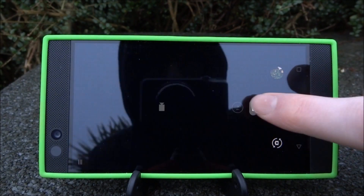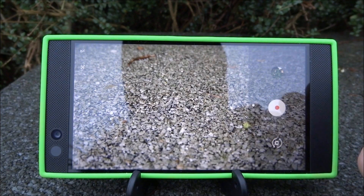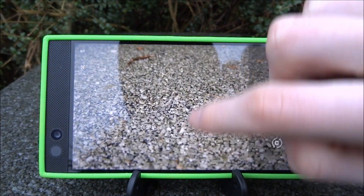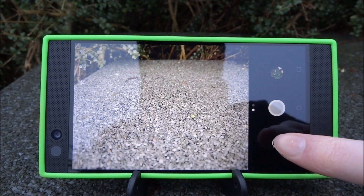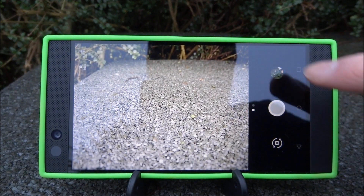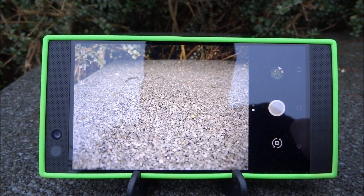To change from camera to video recorder, all you have to do is just swipe the screen or just tap this little option down here. If you want to switch the camera to selfie mode, you just have to tap this little icon on the left hand side. The gallery where you can view all your pictures and videos is just on the right hand side like normal.